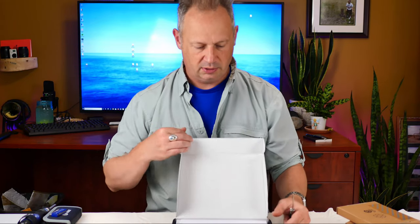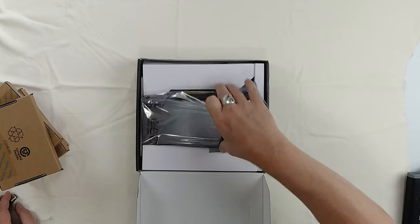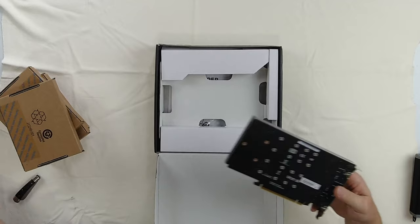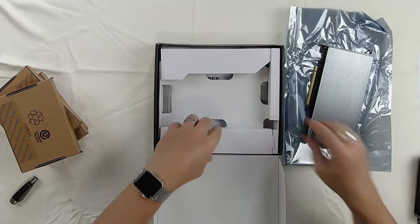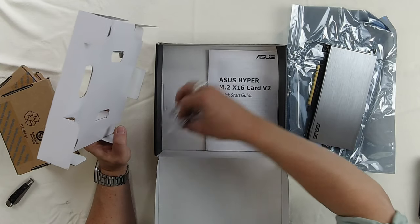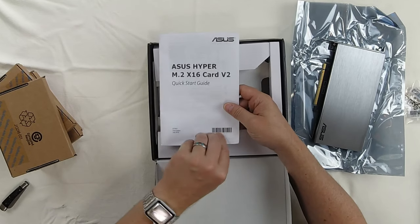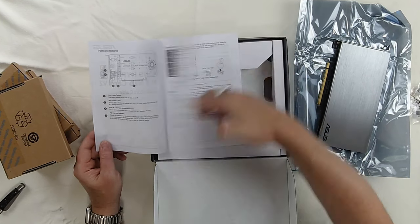Here's the card. We've got some standoffs, four of them, and an instruction manual — it's a quick start manual that covers parts and specifications.